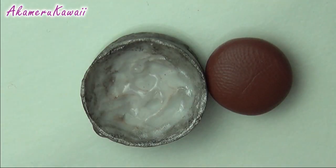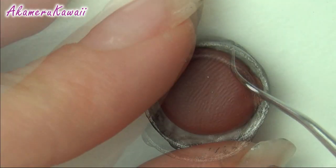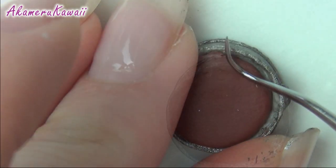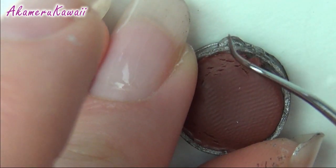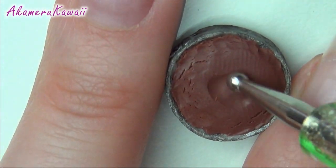Then we are ready to do the cake part. Use liquid clay to stake a ball of brown clay to the pan. I'm using the side of my dental tool to push the clay to the sides and remove the cap. Then I use the darting tool to shape the top.